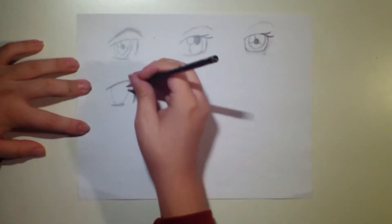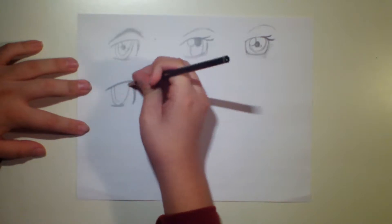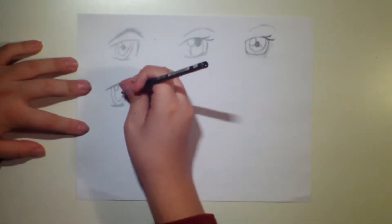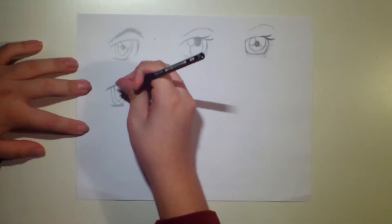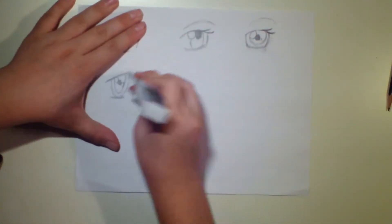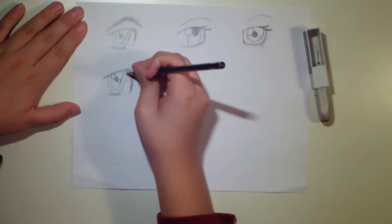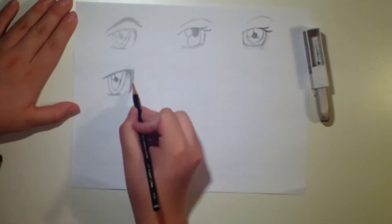The oval should meet up with that end right there. Then you want to make another one inside that's a bit smaller. With this eye, we're going to have two highlights — one on the top left corner, another on the bottom right — and then a pupil in the middle. Once you're done with that, you might want to bring the outer line out a little more and leave more space between the line and the actual eye.